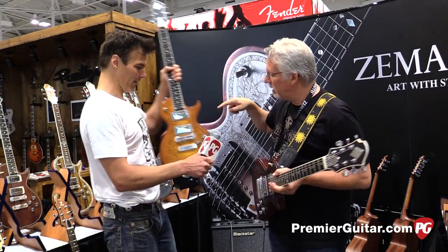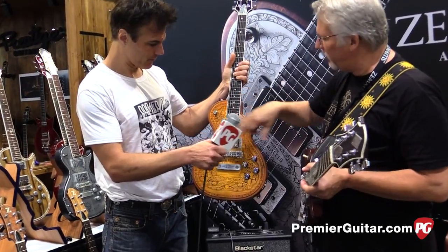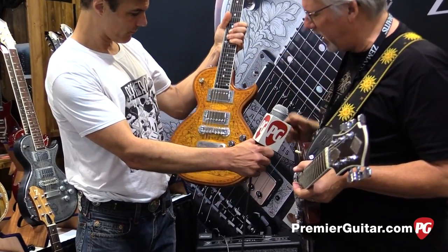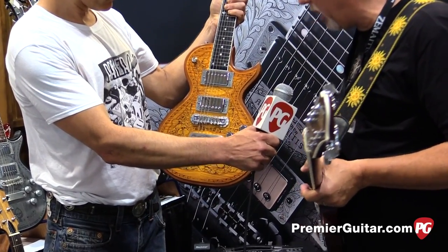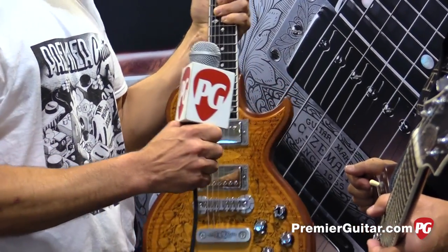Flame maple top. Wow. Possible maybe a few different color type bursty things. We're still playing around with some ideas, but we're really excited about it. Very cool. Zemitis, check them out.